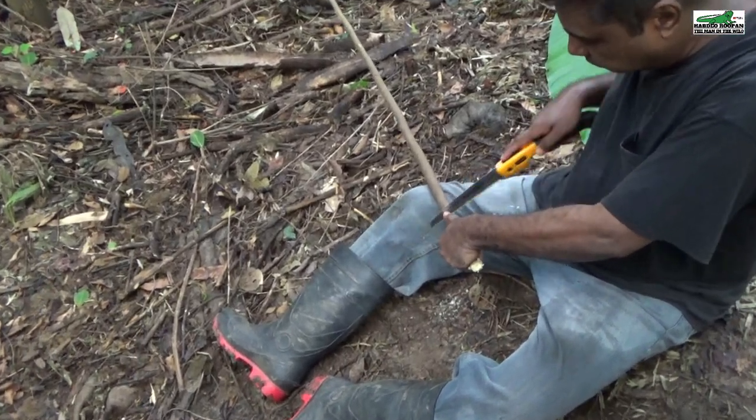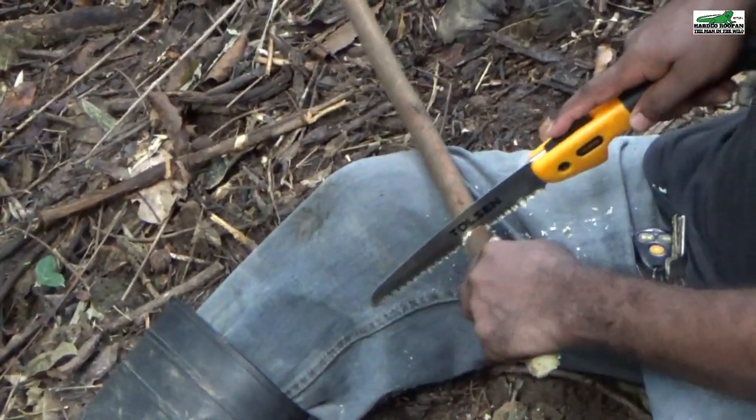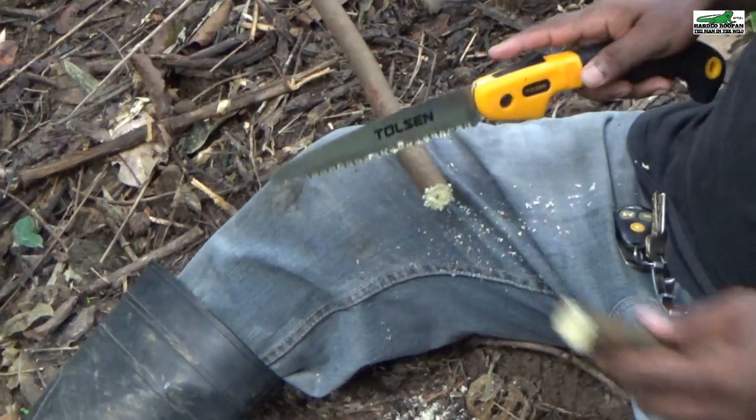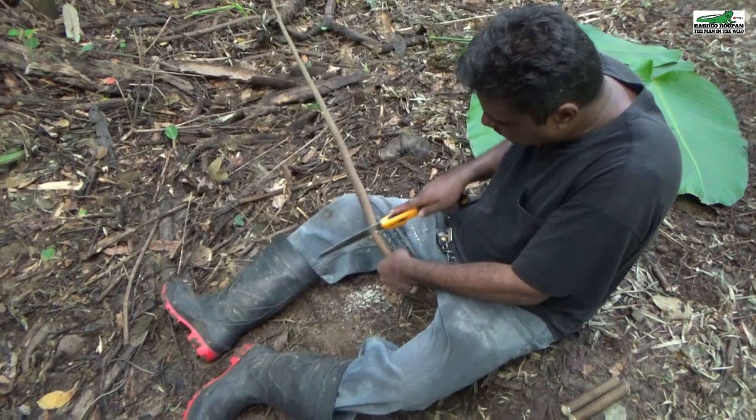The simple tuna can stove is a stove I designed a couple years back and I've used it a lot while camping, especially with my kids.